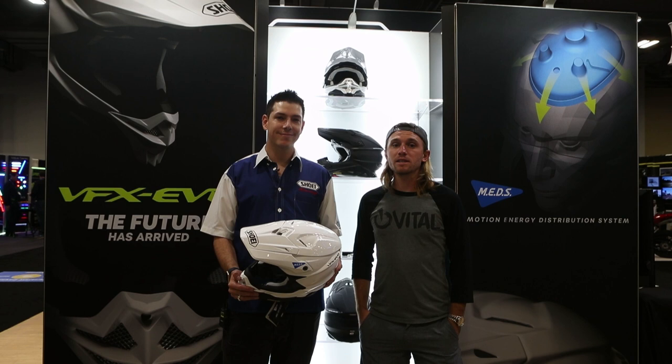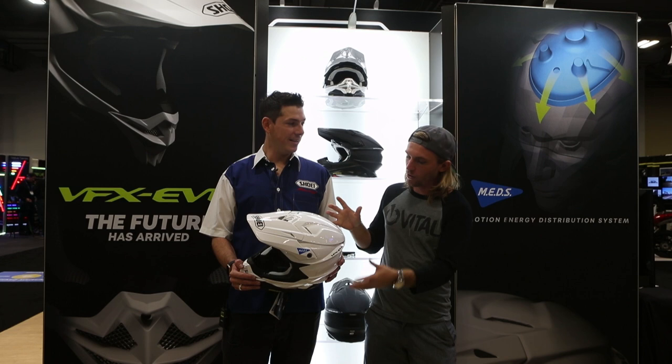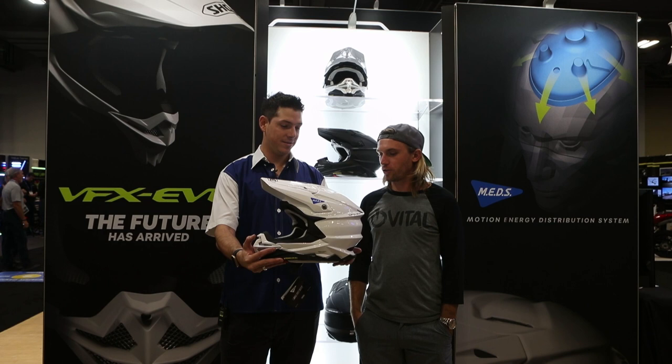Hey, this is Mike Lindsey from VitalMX. I'm here with Matthias Breyer, who is the marketing coordinator for Shoei Helmets North America. It's been a while — almost 10 years. We have a new VFX, not W, but Evo. For all of you who haven't seen it, it definitely has some similarities to the old model, but it is an all-new product.